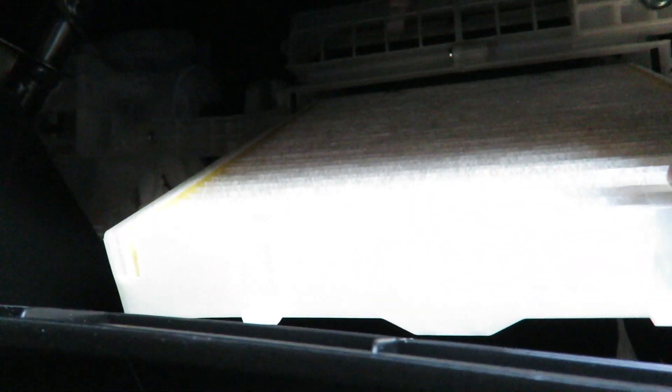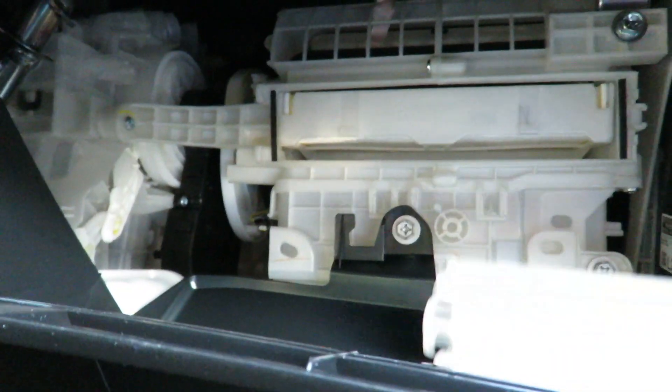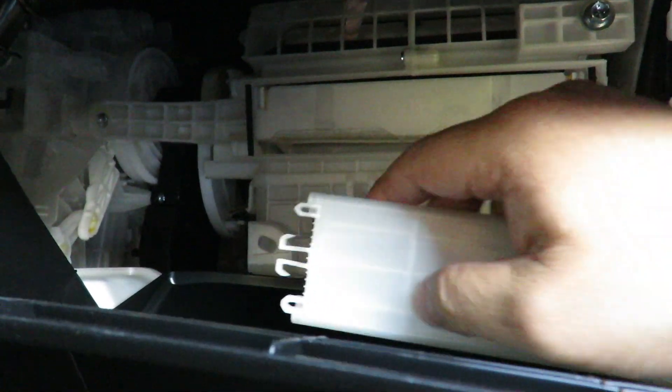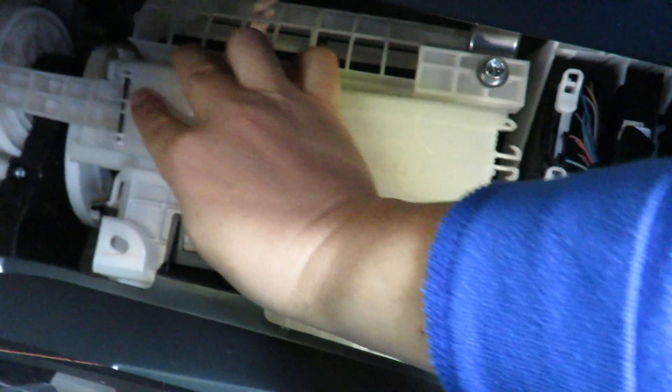To put it back it's the same way — just slide it back up. Make sure you align the orientation and put the clips in here. Slide it back and push it in. Notice the ends over here I mentioned earlier — make sure you clip it, just push it in there.